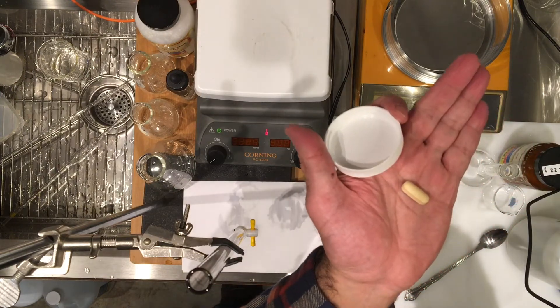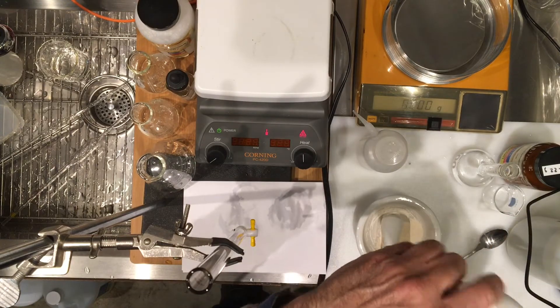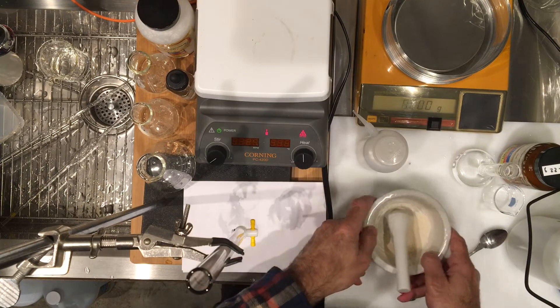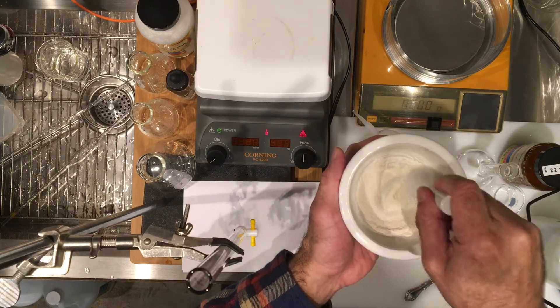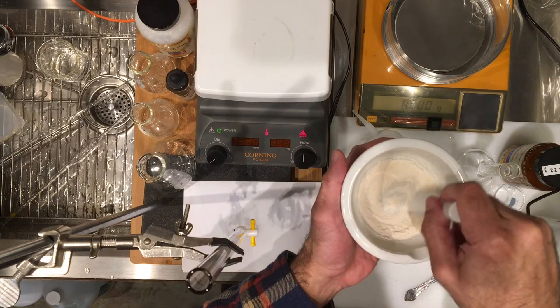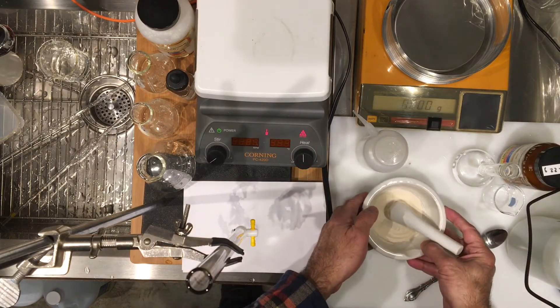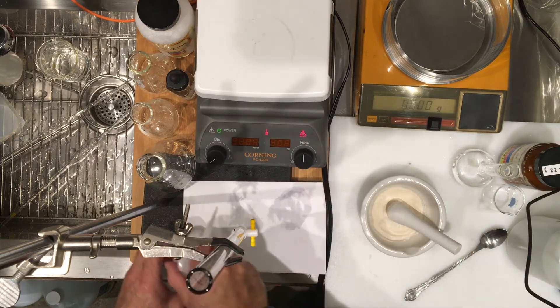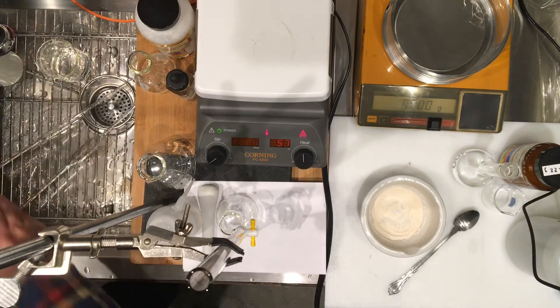I weighed one already — this is what they look like. We need to titrate, so we're going to have the tablets dissolve by grinding them. I took a couple of tablets and used my mortar and pestle to grind them to a fine powder. I want you to record these masses for our three titrations.